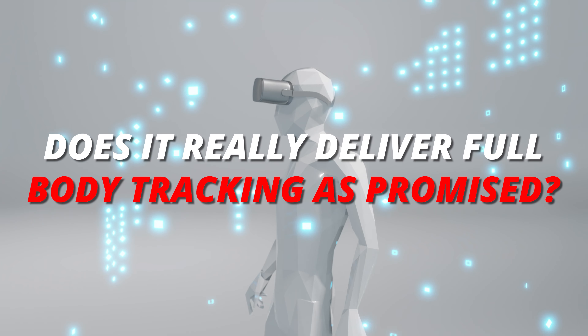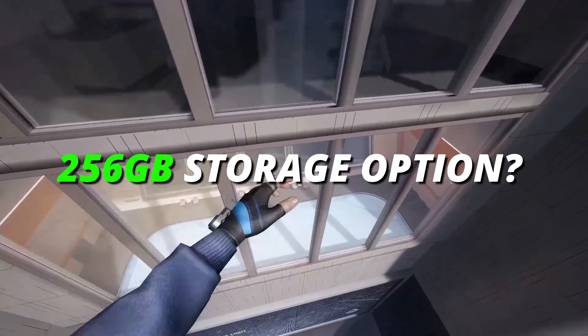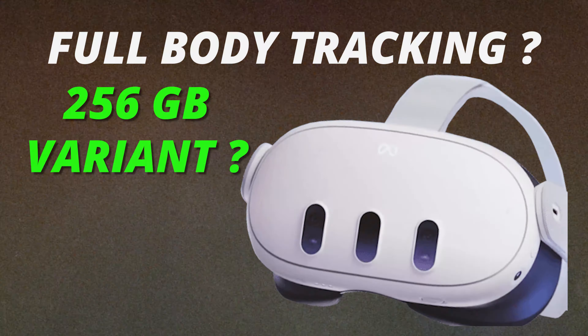Does it really deliver full-body tracking as promised, and where is the much-requested mid-range 256GB storage option? Let's find out.